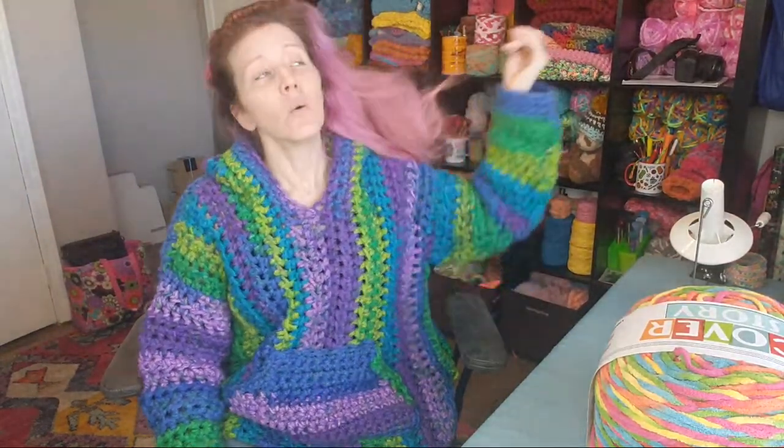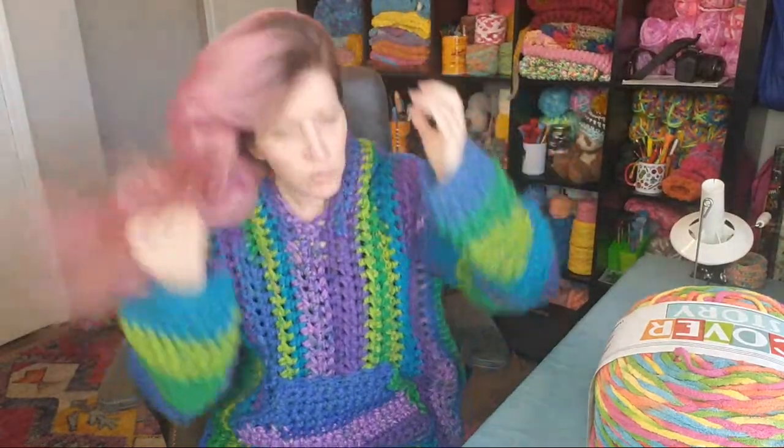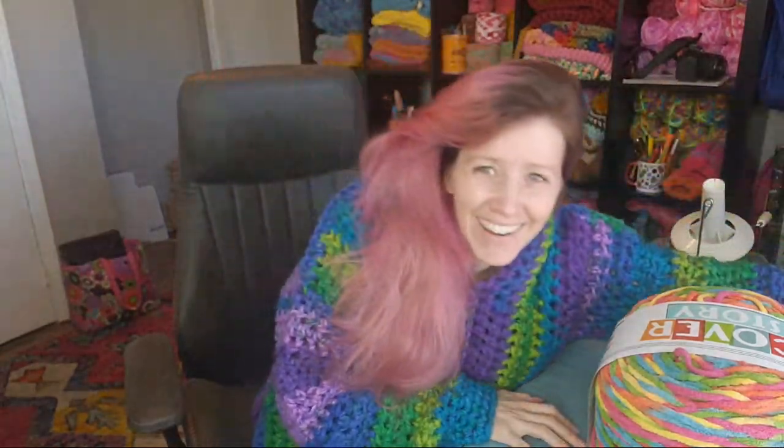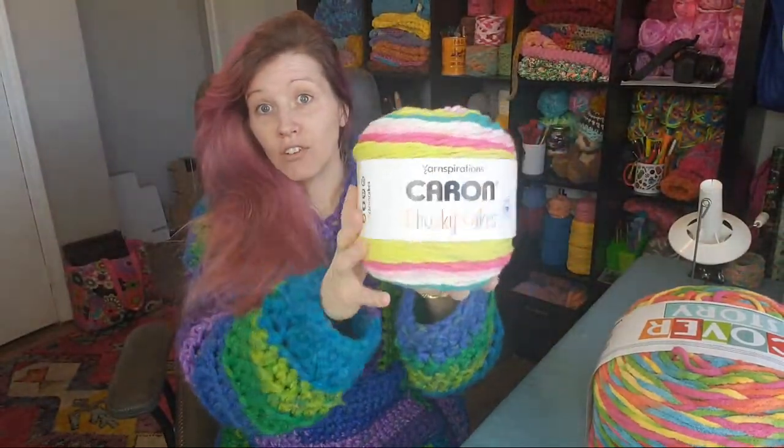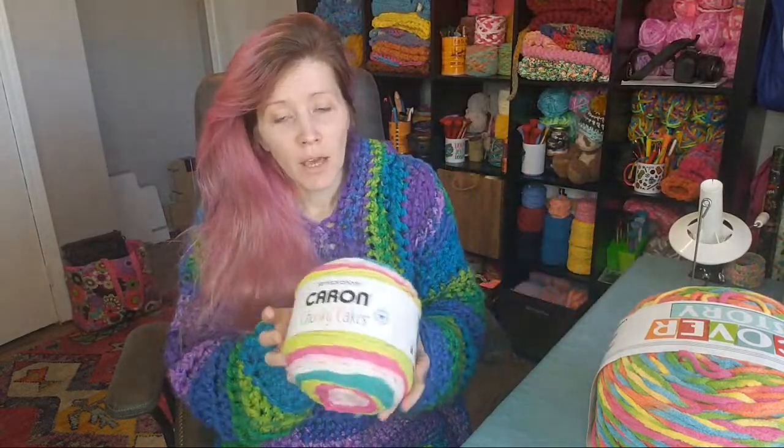Some people like to use the Caron Chunky Cakes — it's not going to be as chunky as blanket yarn or the Mandala, but it'll do the job. You also have the option of holding yarn double stranded. I actually held one yarn double for one of my hoodies because it is so much thinner than what I'd consider a true size 6 weight — though technically the wraps per inch confirms it should be size 6.